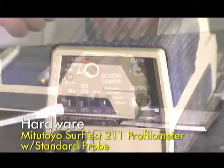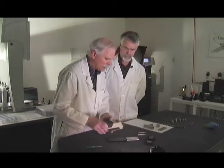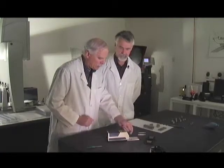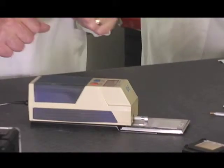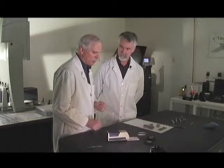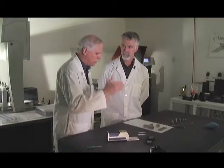This portable unit is called a Mitutoyo surf test. There's a similar unit made by Mar Federal called a pocket surf, with variations of it. They all operate basically the same way — they run a stylus or tracer across the surface, and inside it does all the math and produces the different roughness parameters you're looking for. There are probably 20 or 30 parameters, but typically the ones used mainly on the floor are roughness average RA, RQ (root mean square), RY (maximum roughness peak to peak), and RZ (peak to peak averaged over five or ten segments).